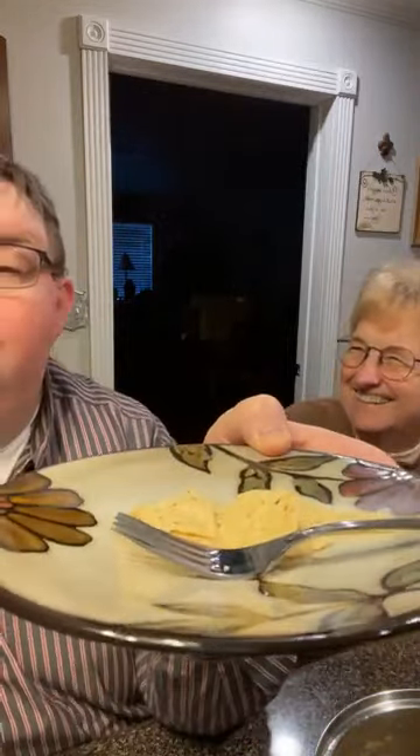A southern gentleman would never eat before the ladies at the table. Do you see this? This is what she's calling fixing a plate. Why does John fix Mama's plate? She won't fix one if I don't. Let me get your cheese. Let me put some sour cream on there. Now this is a tiny, tiny little amount.